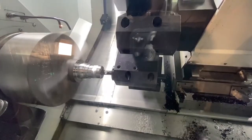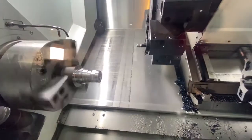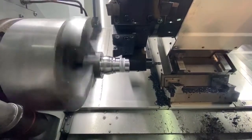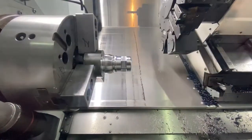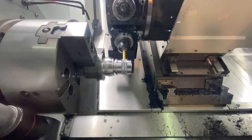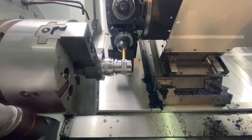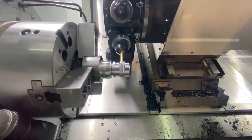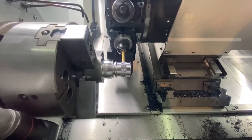It's a 4,000 RPM spindle on the main. You've got a 12-station BMT turret on here. The Y-axis is plus or minus 50mm, and as I mentioned, if you go for the next model up you get Y-axis of up to 75mm. Looking at the spec sheet, the swing is actually 530mm — not bad when you consider how close the chuck is to the window. You can also see the end mill that will be servicing the second spindle, so milling functionality is available for both spindles.